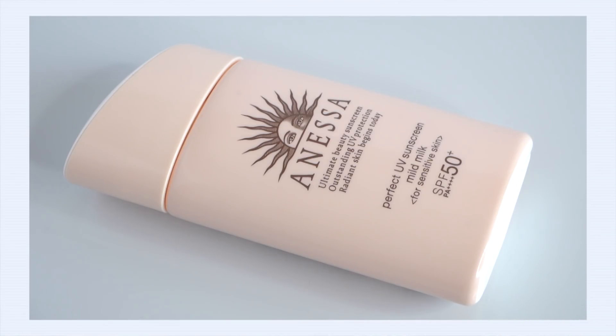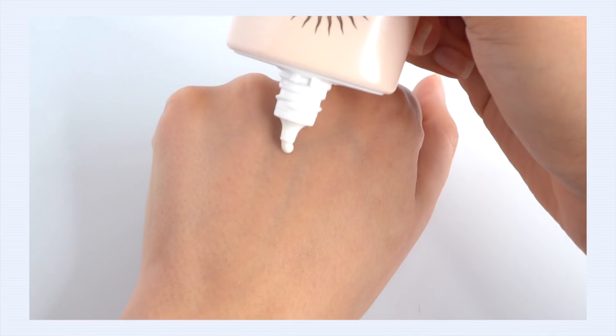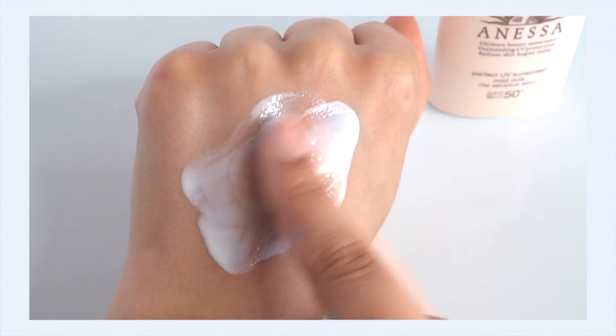Let's head back to J Beauty. This is the Shiseido Anessa Perfect UV Sunscreen Mild Milk SPF 50+ with a PA of plus four. Now this is a hybrid sunscreen — it uses chemical filters in combination with mineral filters. What I love is they actually tell you how much of each filter they're using: 12.5% zinc oxide, 1.5% Uvinul A+, 1.5% Uvinul T 150, 0.5% Tinosorb S, and titanium dioxide as well. As far as antioxidants, there's just one — but it's a very good one — vitamin E. The texture is a milk — you shake the bottle with a little metal ball inside to keep the product evenly mixed.